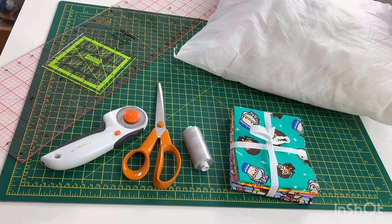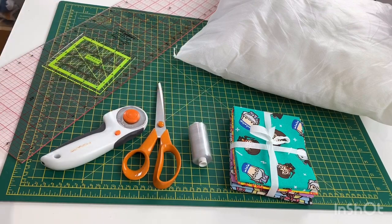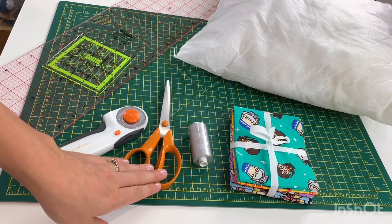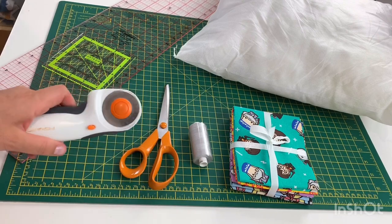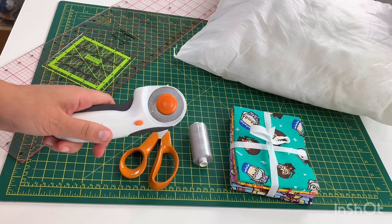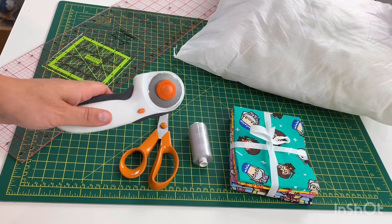You're going to need a sewing machine of course and then some coordinating thread. You will need something to cut out with, so either a decent quality pair of scissors or a rotary cutter and mat. These are so handy when it comes to working with fabric, so if you do want to do more in the future this is well worth investing in.